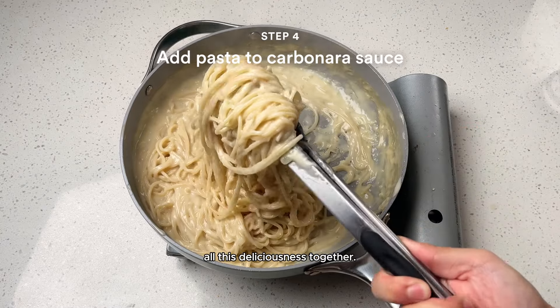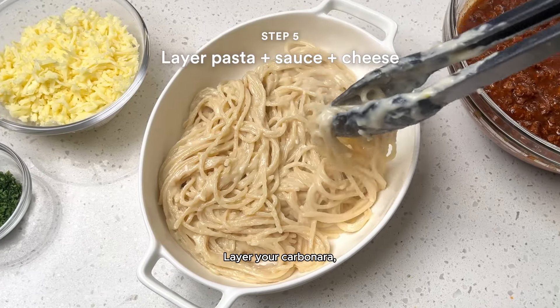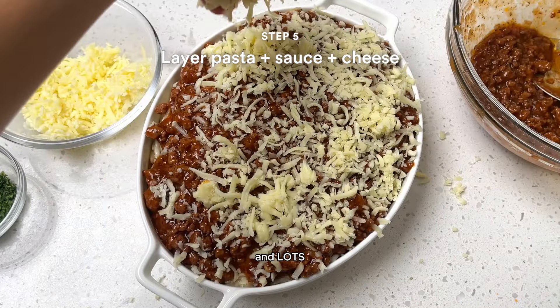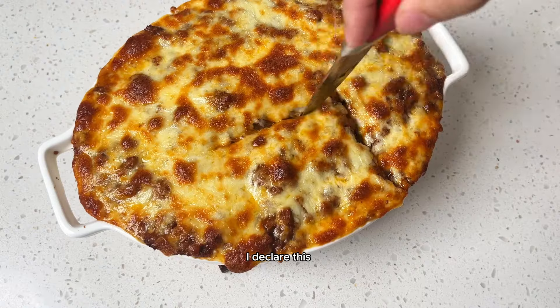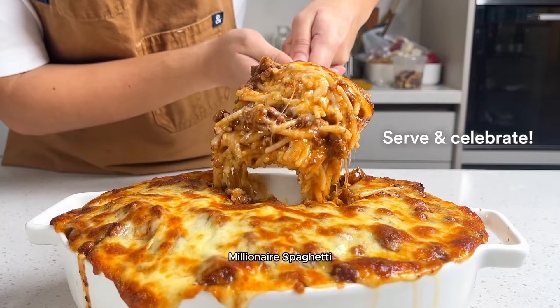After that, it's time to bring all this deliciousness together. Layer your carbonara, spaghetti sauce, and lots of cheese. Bake till perfectly golden, and there you have it. I declare this millionaire spaghetti priceless.